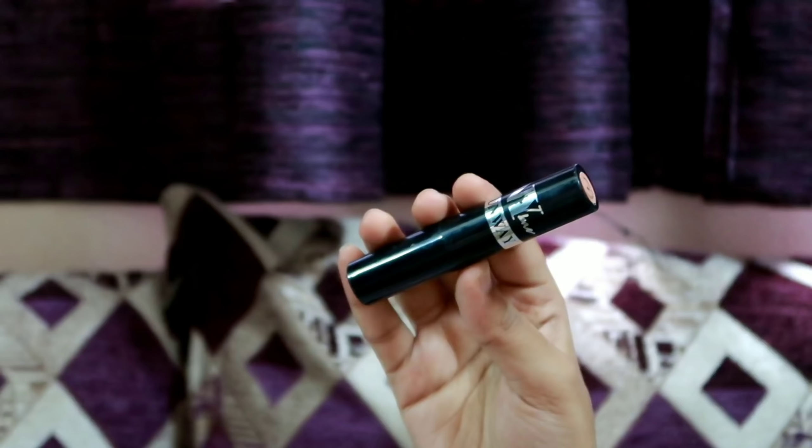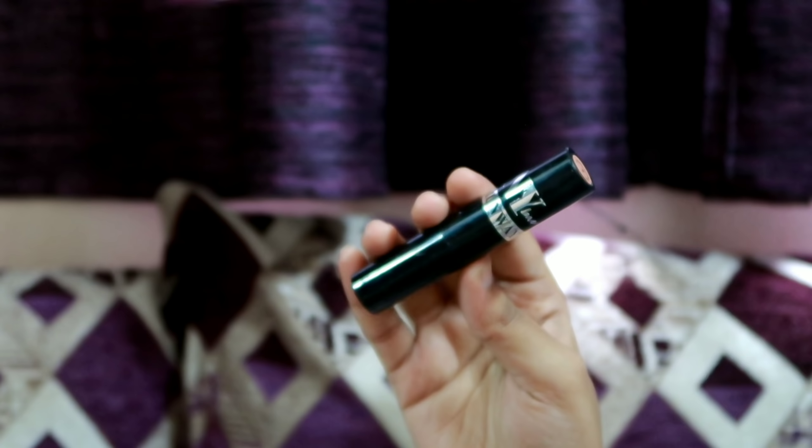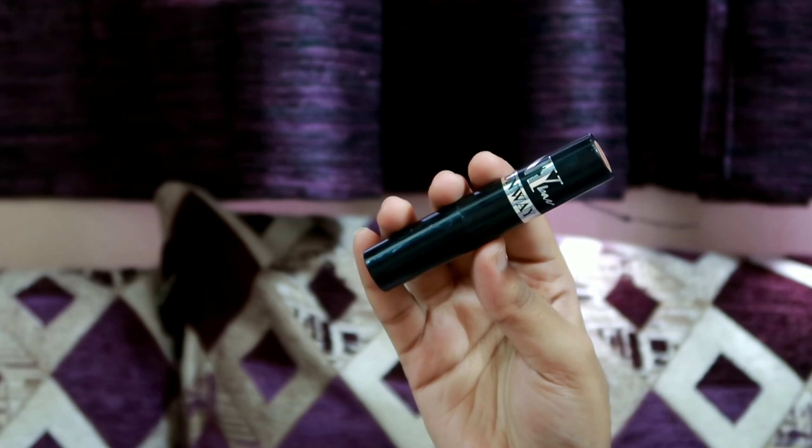Next, use concealer. We use a Rennaway Concealer from the NY Bay brand. This is a stick-type concealer. It is very easy to blend and very long-lasting. We apply this concealer on the high points of the face, on the corners. The best part is it is easy to blend.